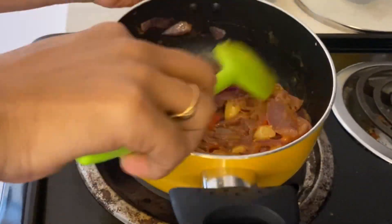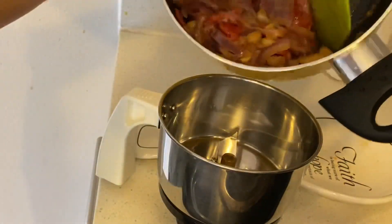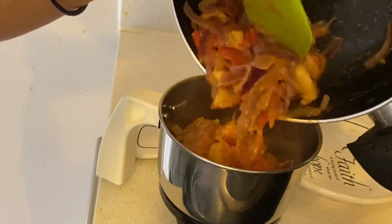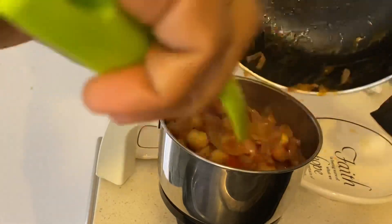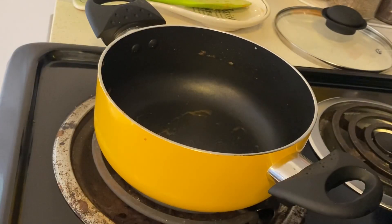Meanwhile, our masala has cooled down. Now I will transfer it to the blender. I will grind it into a smooth paste.